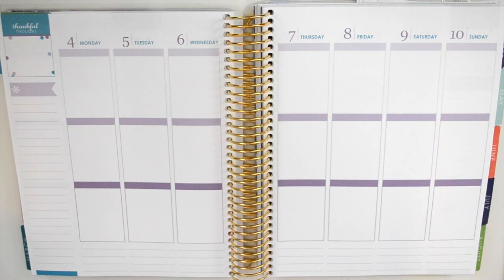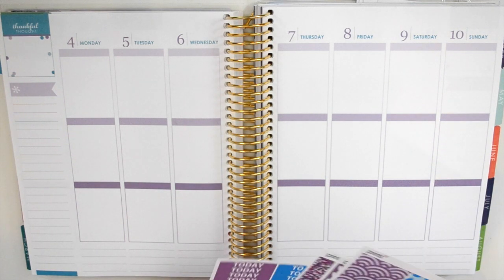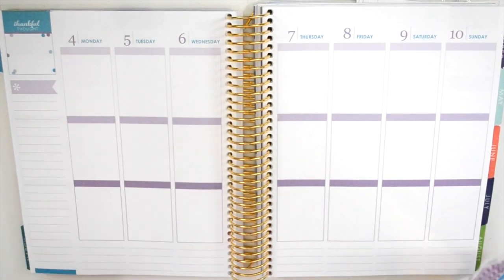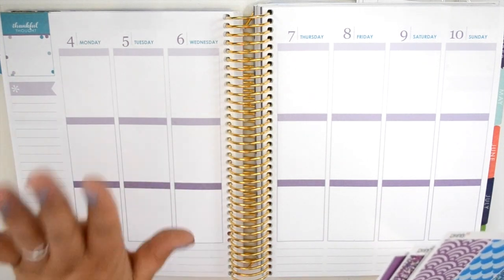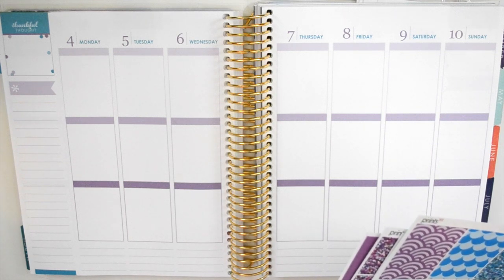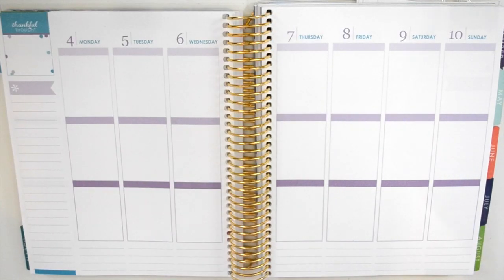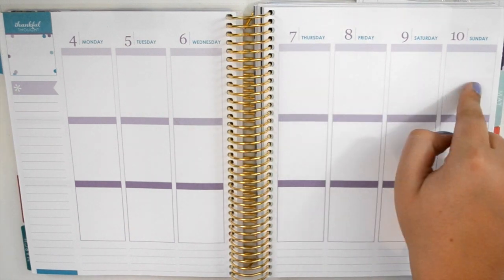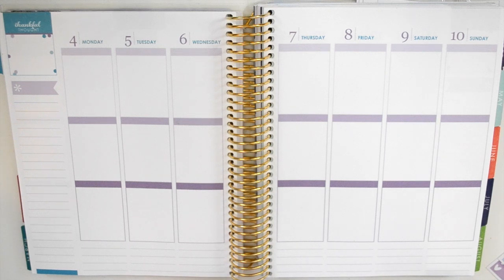So I think I'm going to do my ombre heart checklist at the top this week since I did them at the bottom this week. I just like to switch it up. So what I'm going to do right now is put down my bottom washi, my to-do headers, my full box, my ombre heart checklist, and probably my today headers, and I'm going to speed all of that up and then I will be right back.